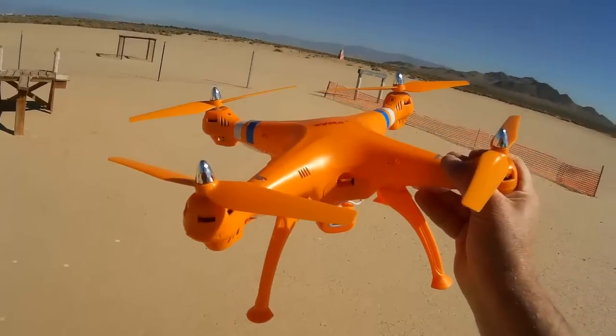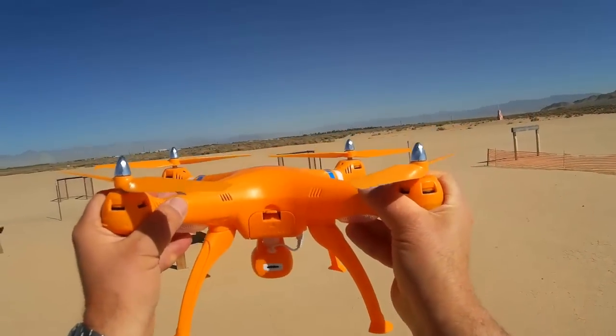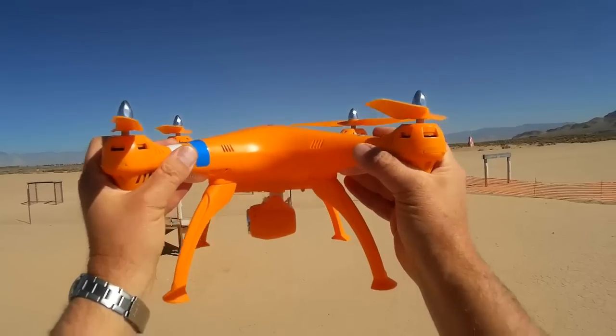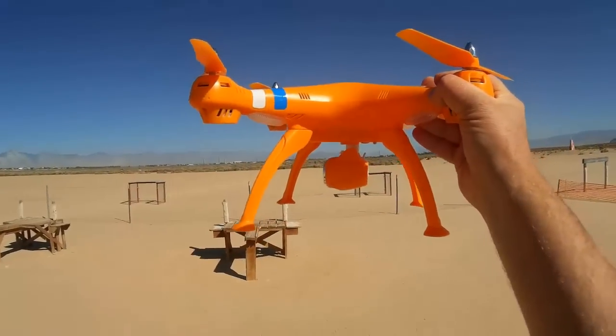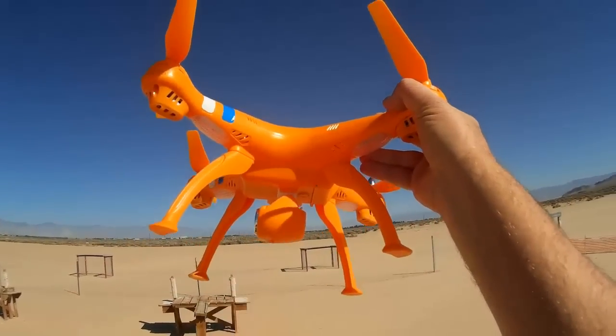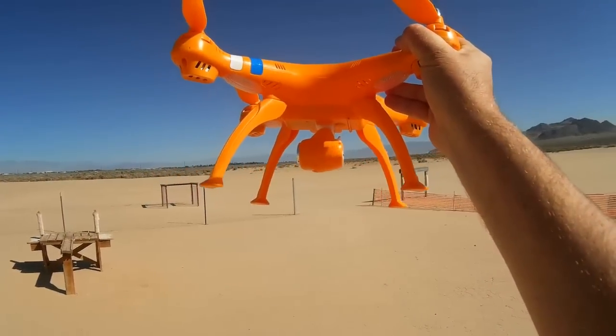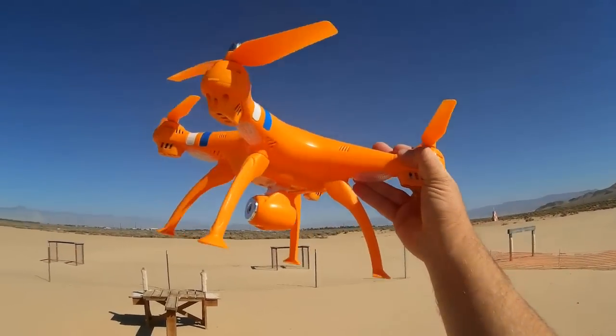Both of these can get about close to over eleven minutes of flight time — that's what's reported. But what I want to do today is just demonstrate its flight ability, also demonstrate its camera. We also want to see if it has any range issues. I'm going to try to take it out to its advertised range of 100 meters.